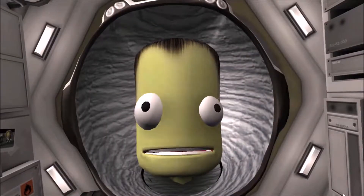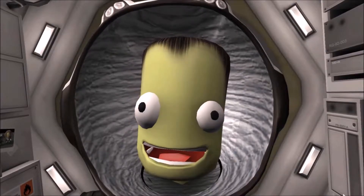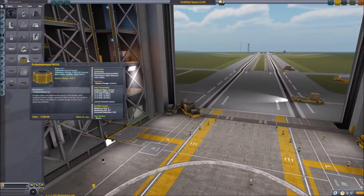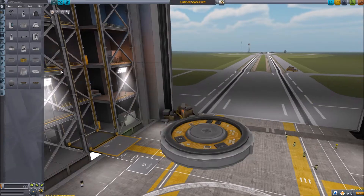Hello and welcome to another video from Kenson Kerman. In this video we'll be carrying on from the previous video where we had the UFO interceptor. This time we're actually going to build a UFO.